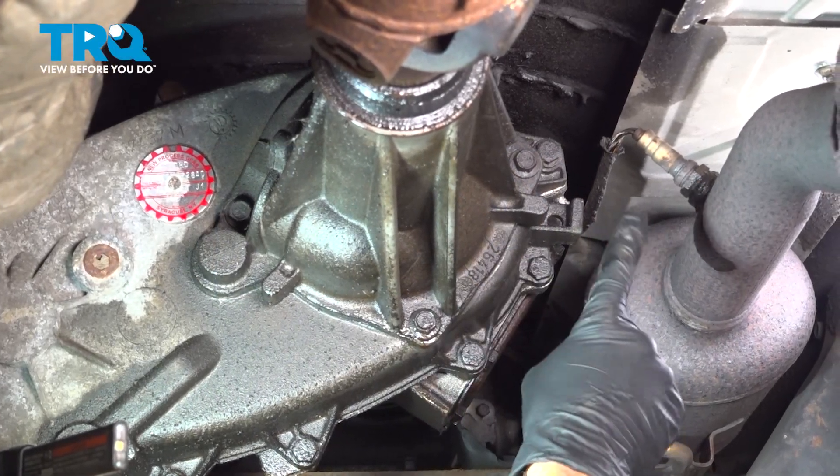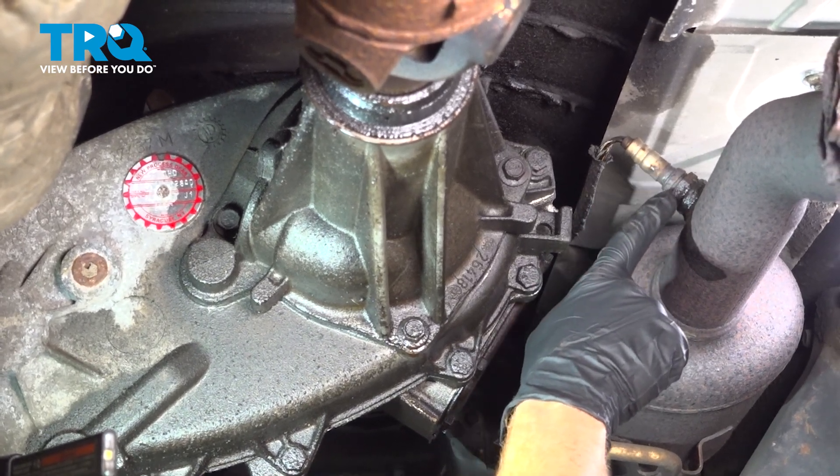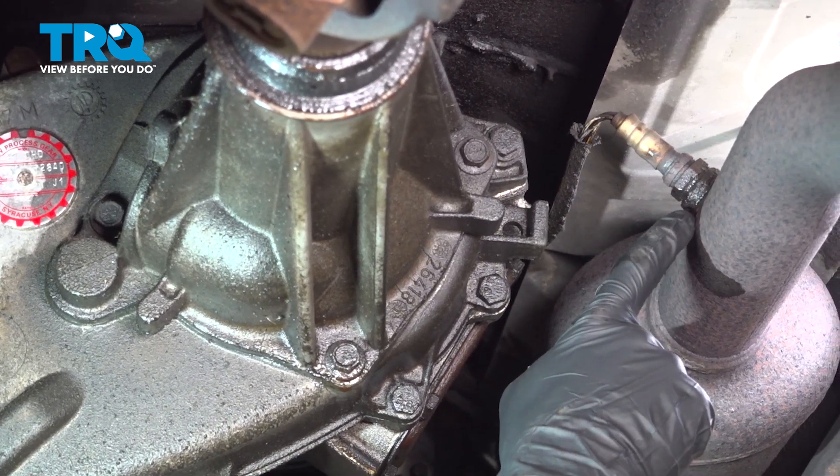Okay friends, let's get started on our job. The first thing you'll notice is I used a little bit of penetrant right along the area where the O2 sensor goes into the pipe. We'll let that penetrant do its job.